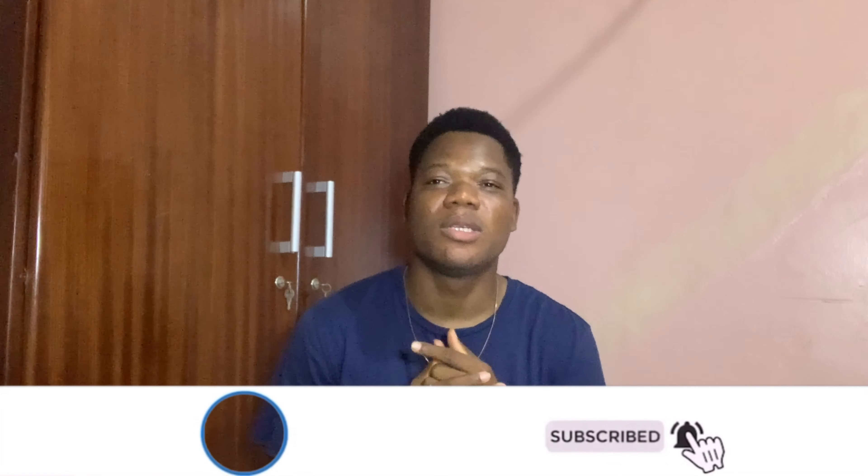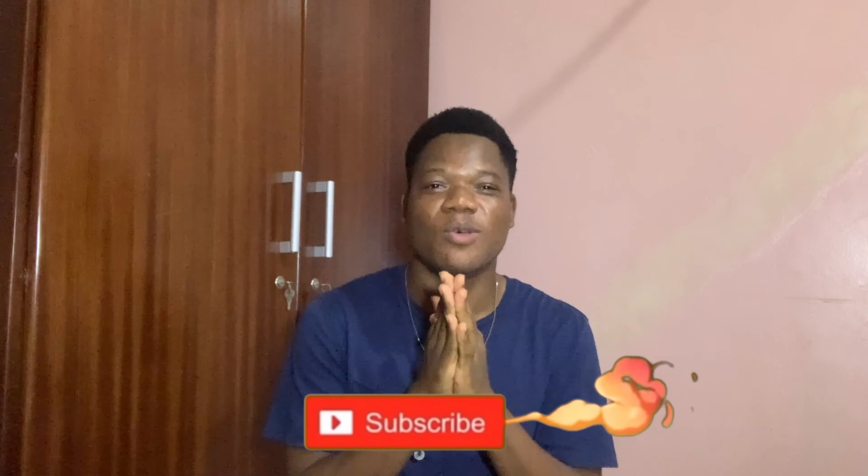If you are still not subscribed, please subscribe down below and turn on your post notifications. In the days to come I'll be posting more videos about my school life, my major, my first semester in school, and a whole lot of stories. So please subscribe and share with your friends. Goodbye, peace out!